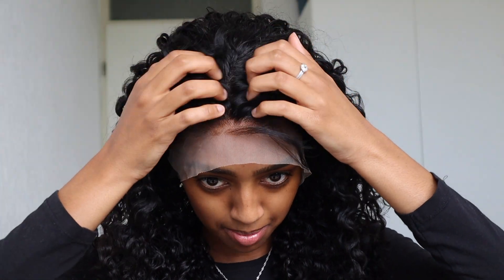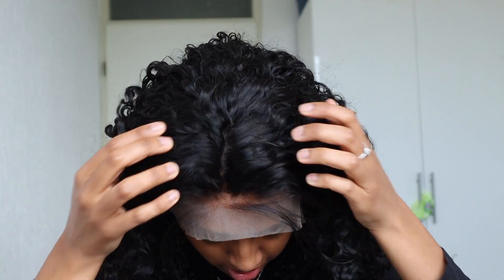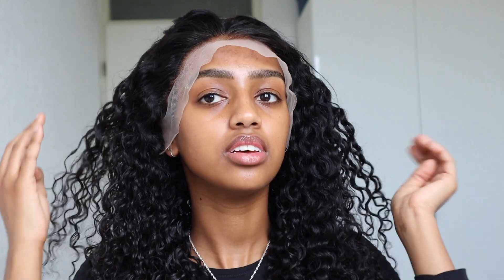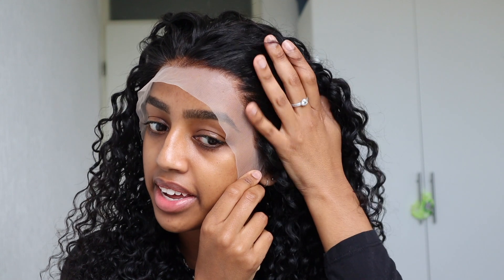Excuse these old cornrows — I've had a long week, but we're putting a wig on top anyway. As you can see, it already has baby hairs. I'm still getting used to bleaching knots — the bleach keeps leaking through the lace and touching my roots. At the front you can see the hairline feels like it needs some plucking, so I'm going to do that first before installing the wig.